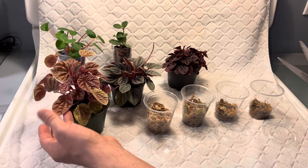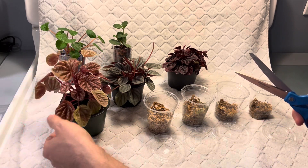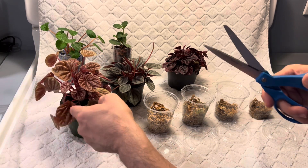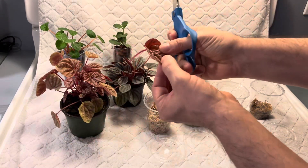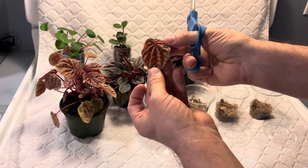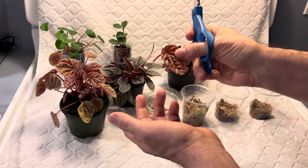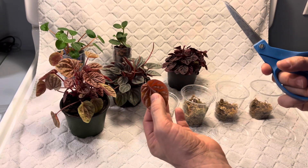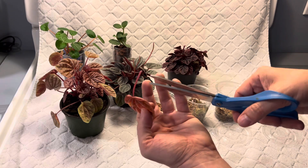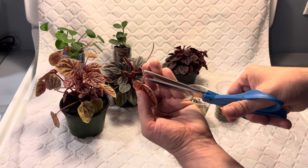Let's start with Keto. I want a healthy leaf, not a really old one. This one's kind of healthy, it's not too old, so I'm going to take a cutting like this. There are so many different ways to propagate peperomia — I'm going to show you two that I like to use. First, I'm going to cut the petiole, which is the leaf stem, just a little shorter.